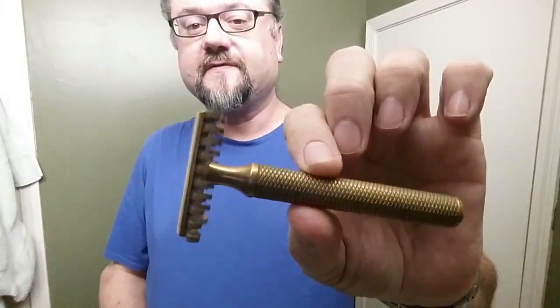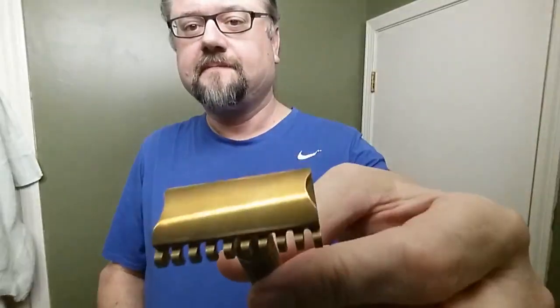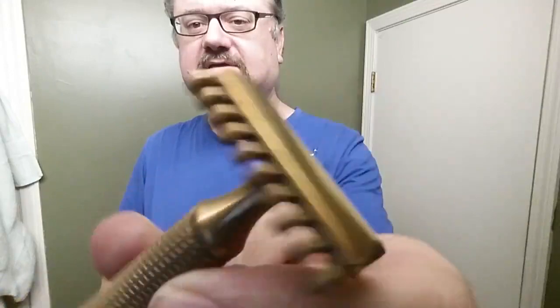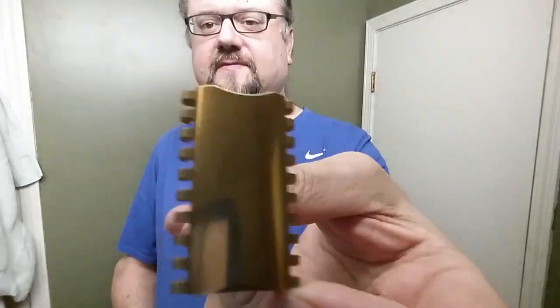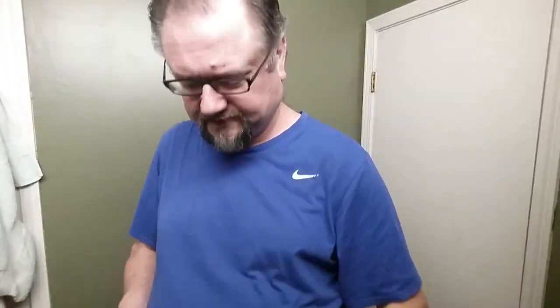We're going to be putting it in this car of Christopher Bradley. This is a three and a half inch handle. This is the open comb. I'm going to give it a little bit of a polish on the parts of the handle, as well as the top cap. Not polish the base plates — just not a mirror polish at all. But I like it. This is the open comb, obviously, and it's a C open comb.